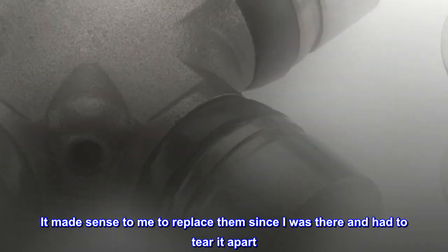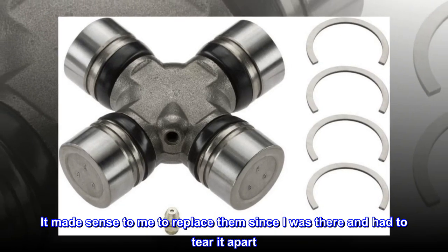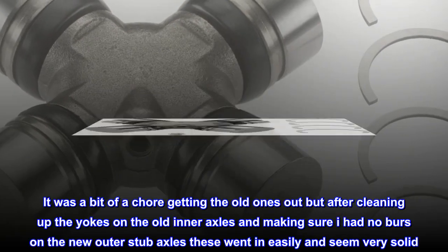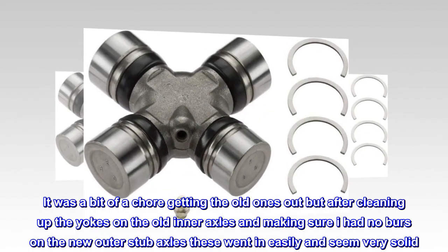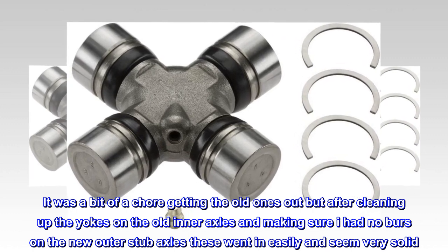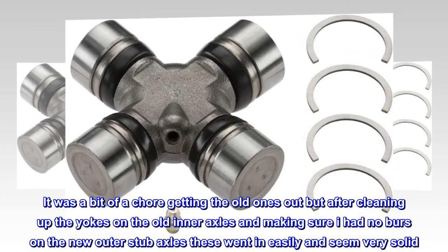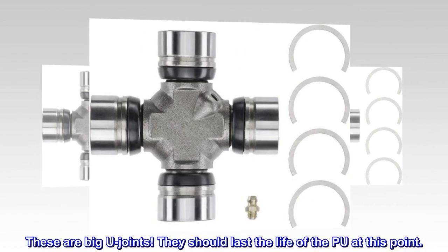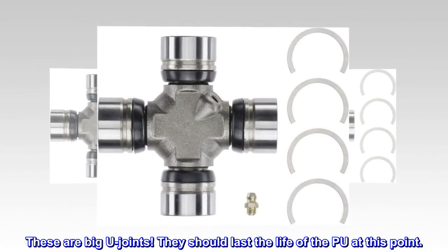It made sense to me to replace them since I was there and had to tear it apart. It was a bit of a chore getting the old ones out, but after cleaning up the yokes on the old inner axles and making sure I had no burrs on the new outer stub axles, these went in easily and seem very solid. These are big U-joints. They should last the life of the truck at this point.